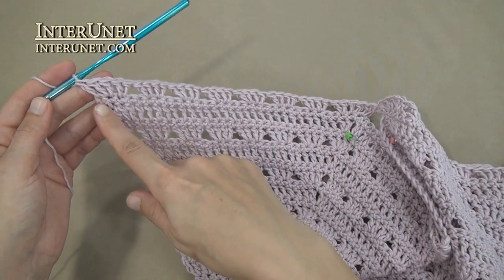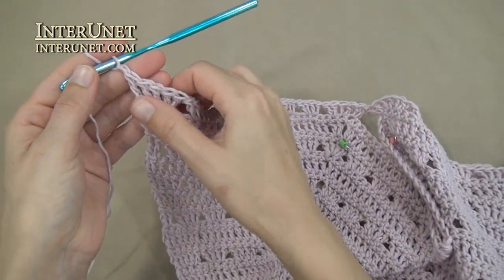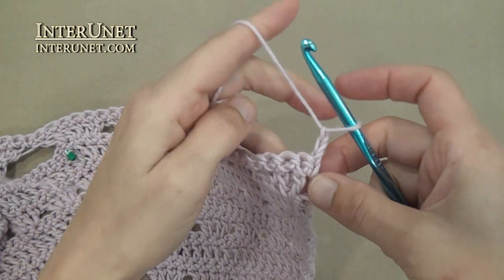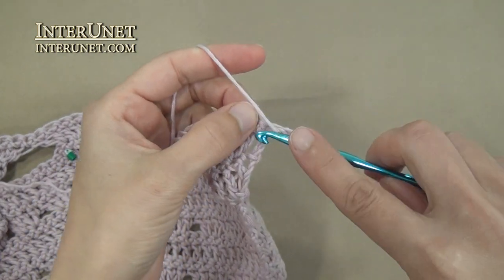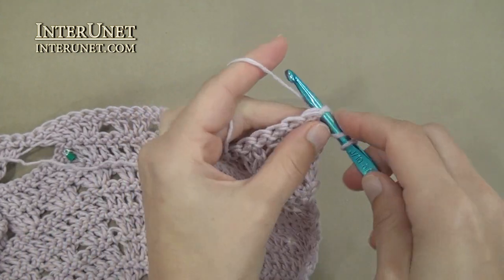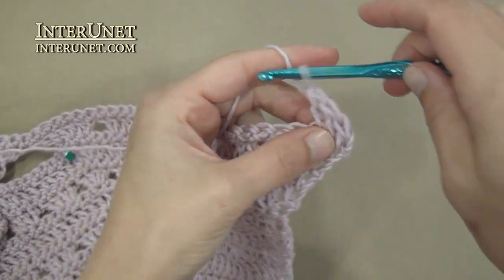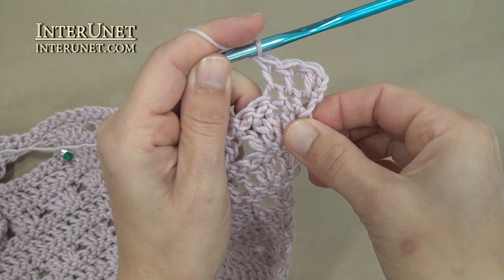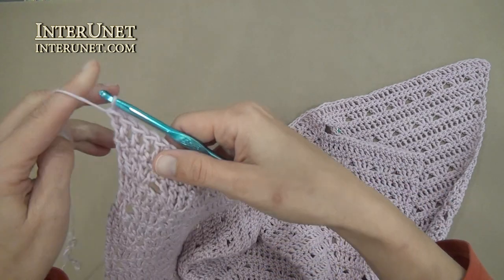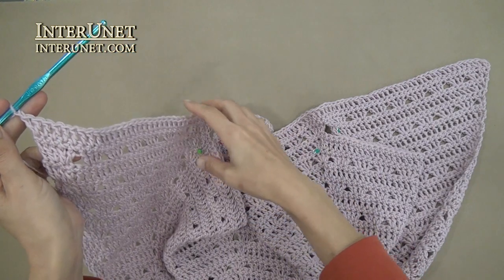At the end of the row, after last double crochet one, work just one returning chain and then work single crochet row. After the single crochet row, insert the hook into the third chain from your hook and work double crochet one, then work double crochets to end. At the end of the double crochet row, work double crochet two into one chain and one returning chain, then work a single crochet row.